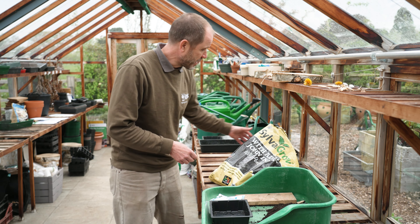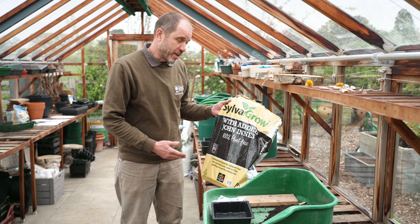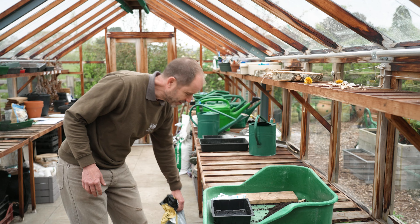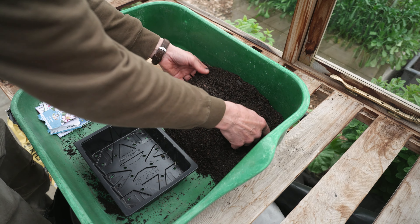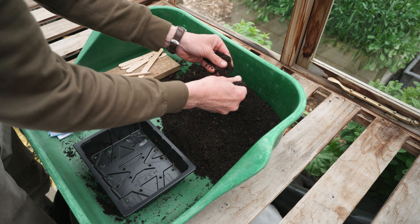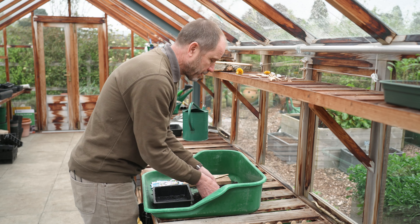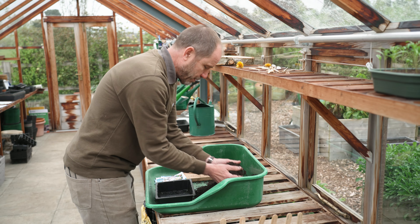We're going to be using a peat-free compost — any peat-free multi-purpose compost will be fine. The first thing to do is to make sure there are no lumps in the compost, and once you've done that you need to fill the tray.